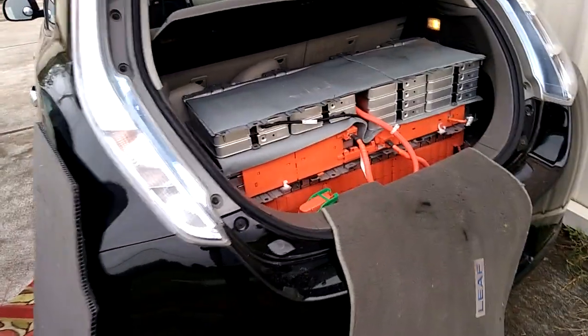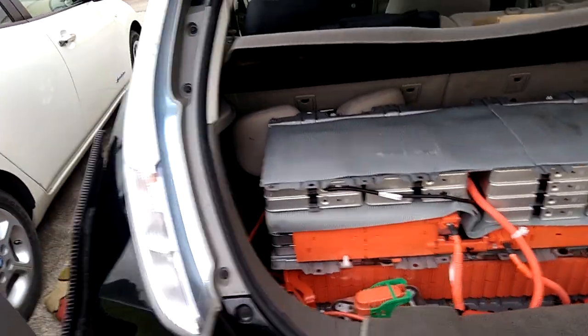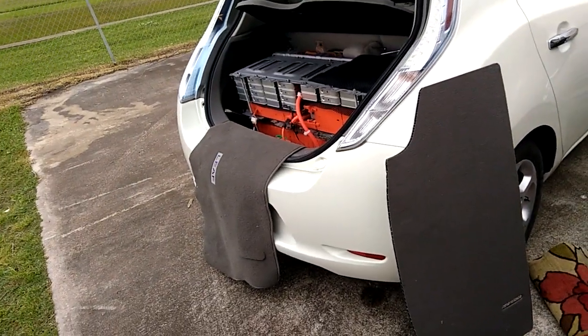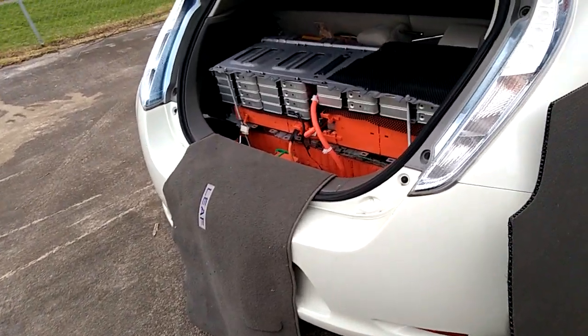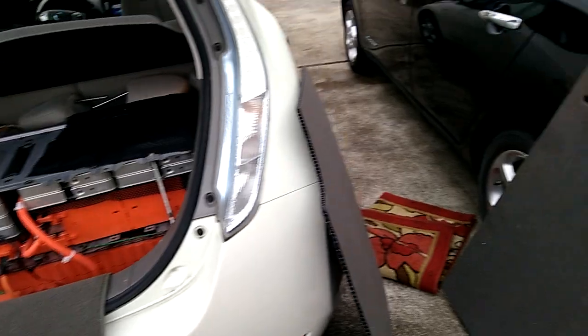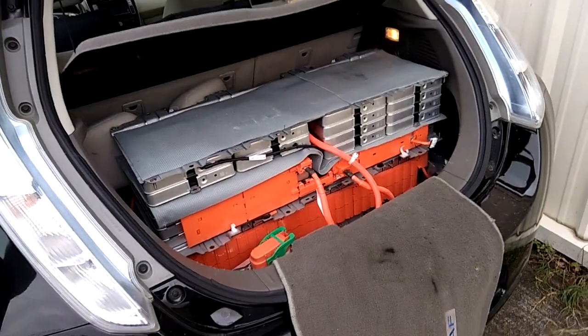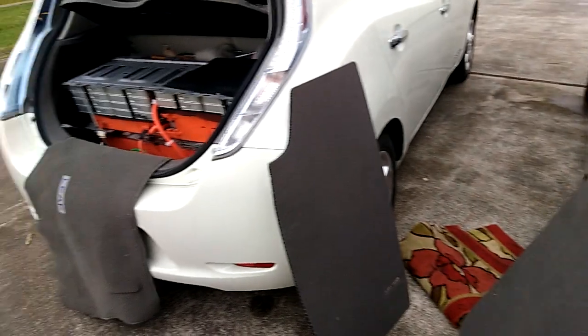The battery at the back is connected in parallel with the one underneath the car. That makes the car perform as if it has a reservoir in the trunk that supports the battery underneath, and it works amazingly fine.